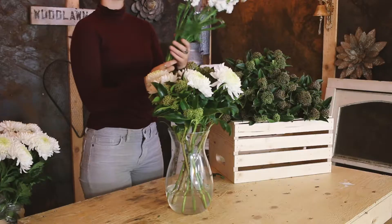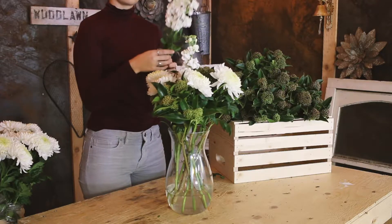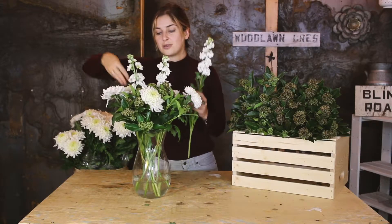Last but not least, you're going to take your fragrant matthiolas and poke them out the top, leaving them a bit taller so that you can see them through the rest of the bouquet.